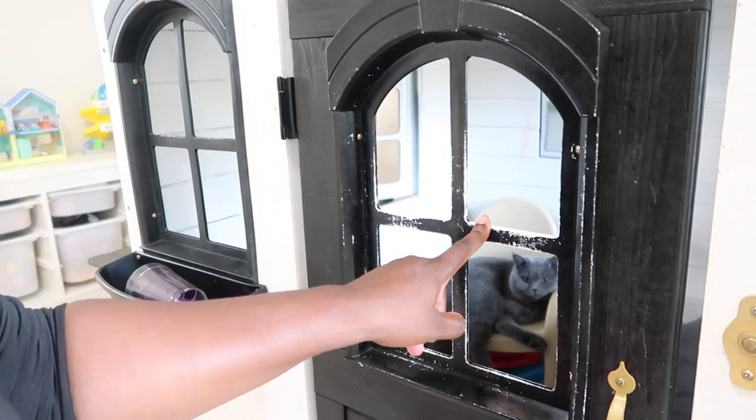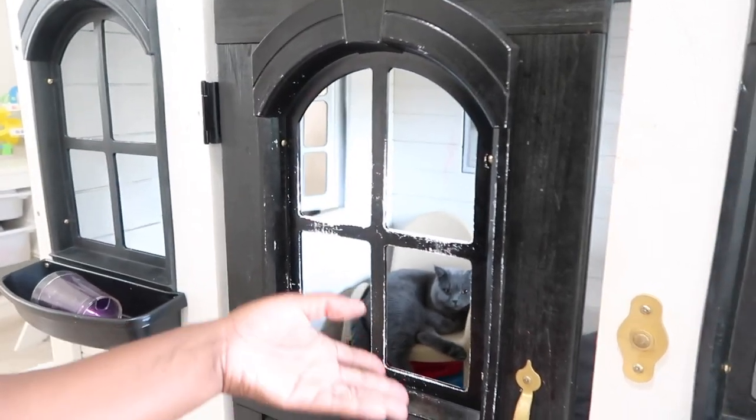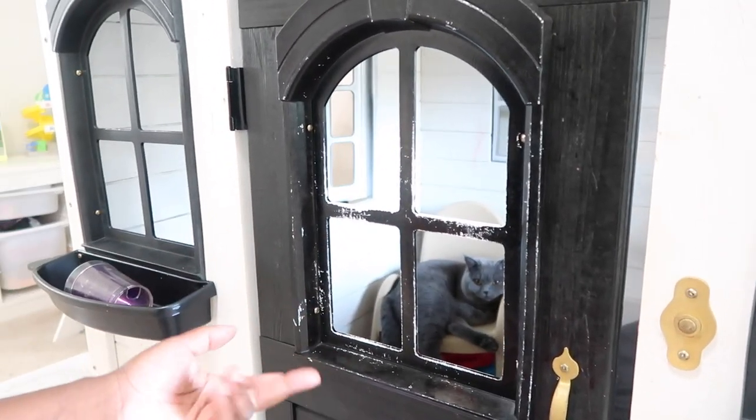If you ever think about painting this plastic, understand that your kids may end up scraping it off. There's no reason to fix it — they're gonna damage it again.